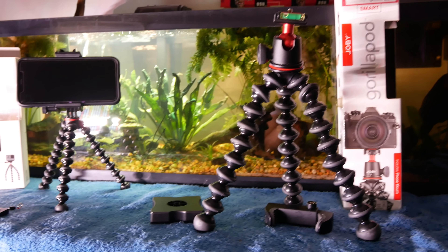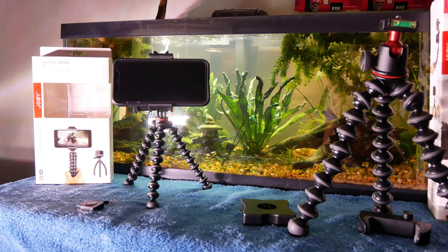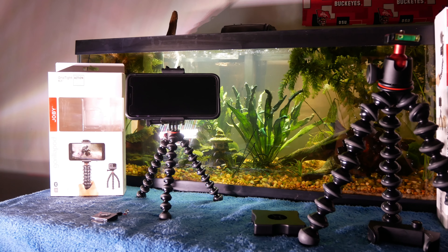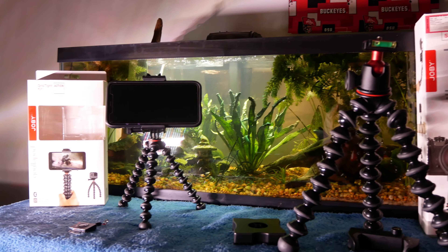For the Joby Gorillapod 3K Smart Kit, I'm really impressed with how sturdy the base is. Outside of the packaging it came with the cell phone mount and also this other thing I'm not sure what it is — once I find out I'll let you guys know. The Joby itself is really sturdy, and what's really nice on this 3K mount kit is that on the platform where you mount your camera it actually has an automatic leveler right there. This is my first Gorillapod experience, so I'm not sure if that's standard today, but it's really nice to know your shots are going to be level. I'm going to review these products for the next few weeks and let you know if they're worth their price tag.